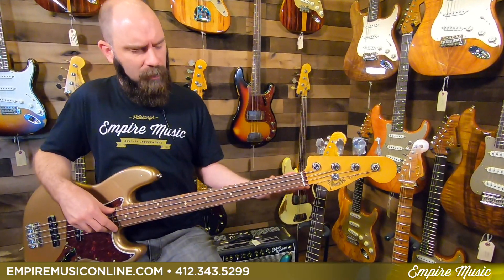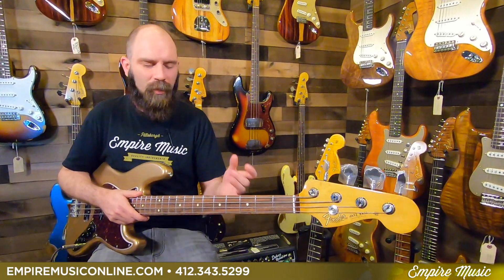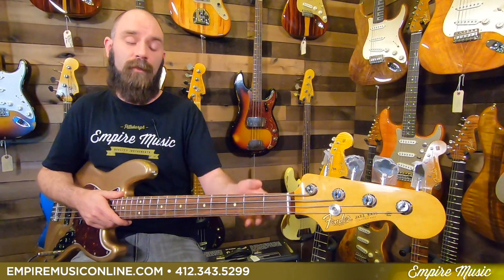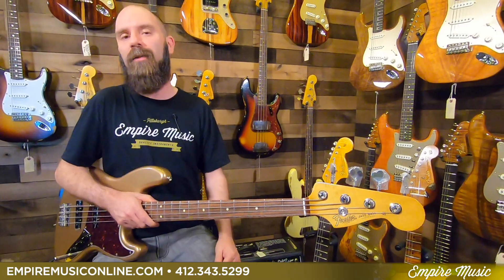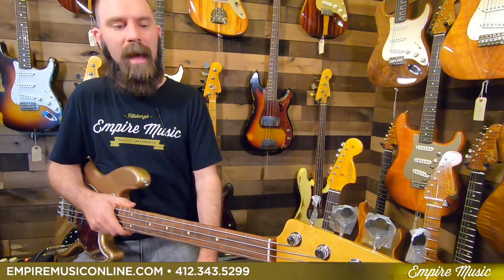As a bass player, I don't really notice the seven and a quarter radius as a big hindrance at all. Guitar players who bend notes might notice it more — something might be harder to bend or fret out easier because of the rounder radius. But bass strings are tighter and harder to bend that far anyway. Honestly, the only time I notice fretboard radius is if it's super flat, like 11, 12, or 14. For me, the real criteria is: do I like the sound? Do I like the feel? Does it inspire me to play? Done.